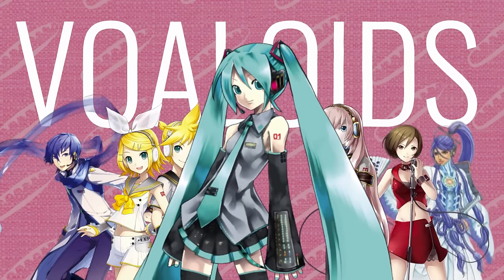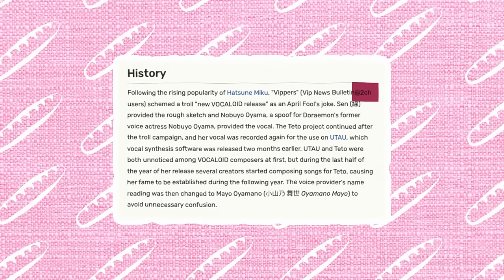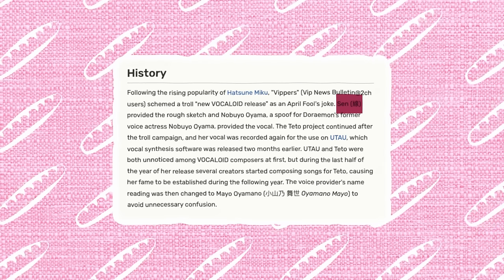With Miku and the other vocaloids rising to power, in early 2008 a scheme was cooked up — and this is a little hard to explain because a lot of this is gone — by something called Vippers, or VIP News Bulletin, which was a thing on 2chan, which is Japanese 4chan, an anonymous image board. A 15-year-old girl provided the vocals, someone only known as Sen provided the artwork, and on April 1st, 2008 they released a joke headline titled 'New Vocaloid Release.' That was Teto — she was not a real vocaloid — and they released a parody song called 'A Fake Diva.' That was actually supposed to be it for Teto: a one-time April Fool's joke on an image board.